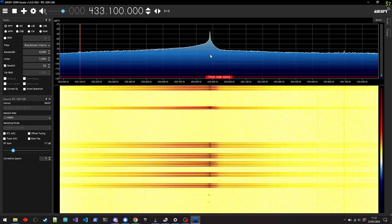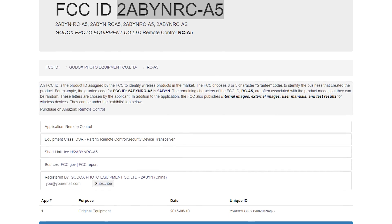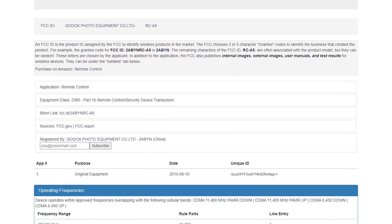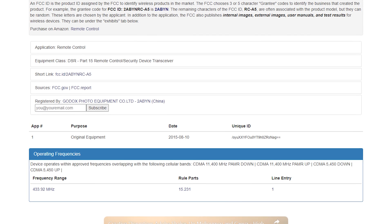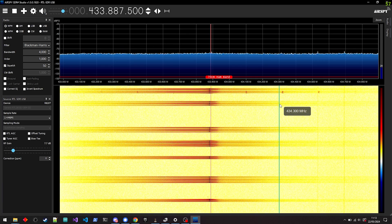There's actually a pretty easy way to find out what frequency the device you want to listen to is using. Go to the FCC's database website and search for the device or manufacturer. In my case, that's Godox and the 2ABYNRC-A5, where you can see that it's listed as using 433.92 MHz, so I can now tune into that frequency and start listening.